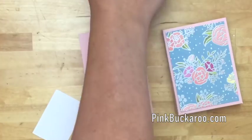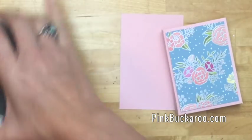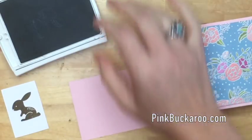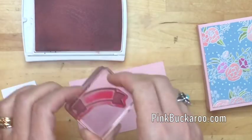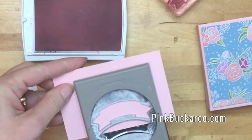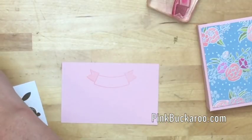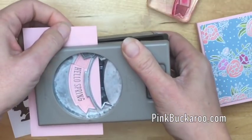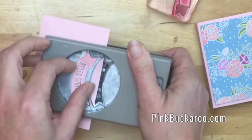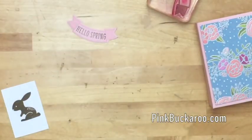We're going to stamp the bunny first in Soft Suede on a scrap of white. We'll have to fussy cut him because he doesn't have a framelit, but that's okay - he's easy to cut out. Using the banner from Thoughtful Banners, you want the banner at the top of the paper so you can slide the punch in. Turn it and get the 'hello spring' stamp. I like to see where I'm stamping before I do it to make sure it'll be easy to punch out. This is the Banner Duo Punch - it matches all the banners in the Thoughtful Banners stamp set.